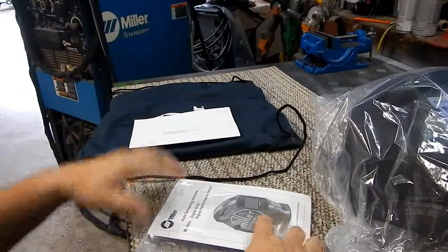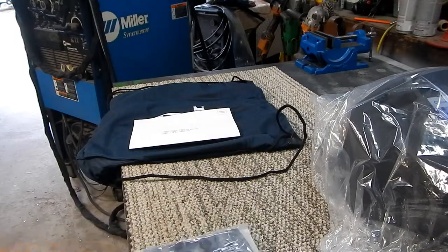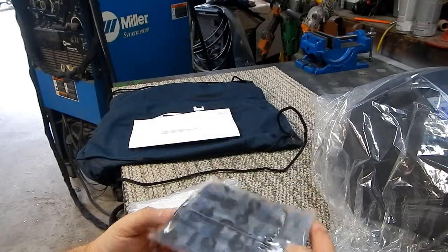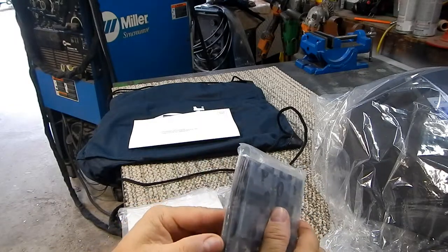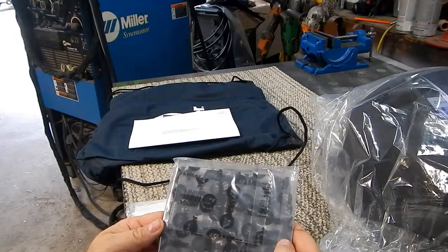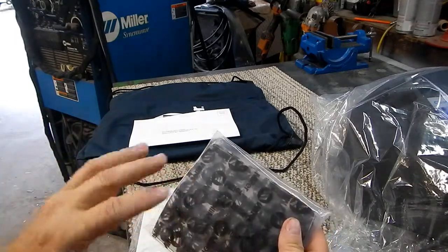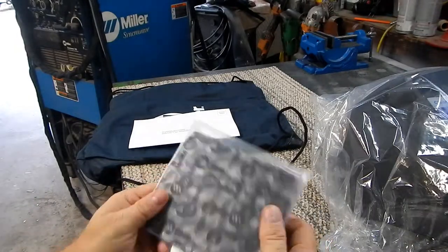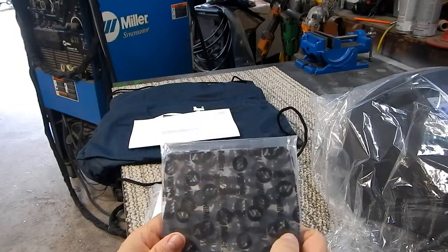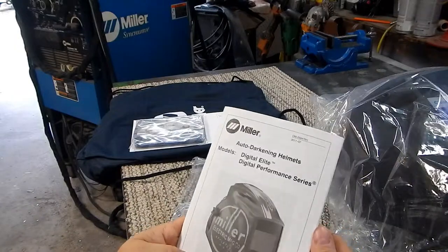We have the standard paperwork — who you are, what you do, where you're going to use the product. One thing that really impresses me is that Miller includes a whole stack of outer lenses and a couple of inner lenses right in the box. Right off the bat you don't have to go buy spare lenses, because you know you're going to get spatter on these and they'll get torn up. It's very nice to have extras already in the kit so you don't have to buy something else right out of the box.